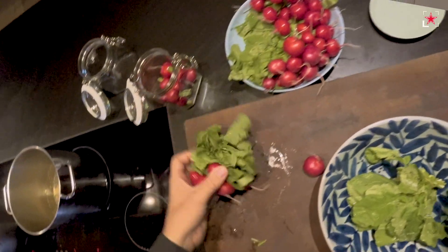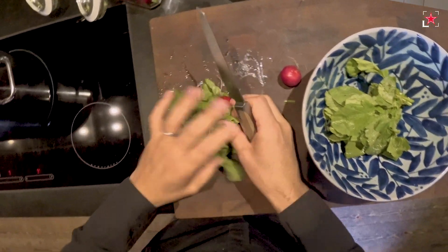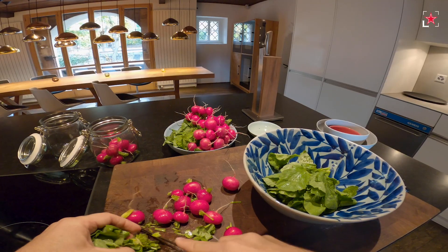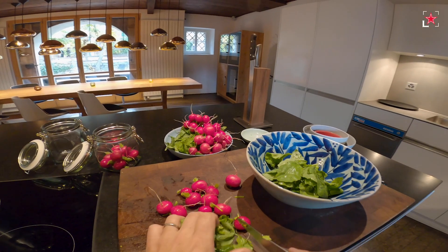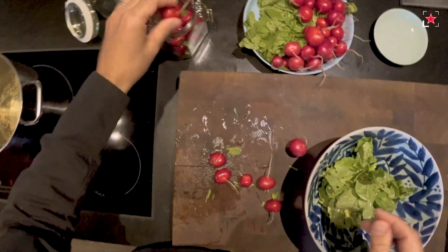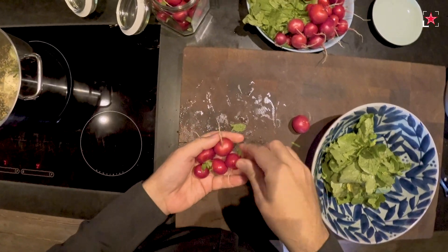Pickling is something you can find all over the world, and we love to eat pickled with cheese. If you eat a cheese fondue or a raclette — it's also very typical Swiss — we always serve something pickled with it. Or the little pickled onions, or the little pickled cucumbers.